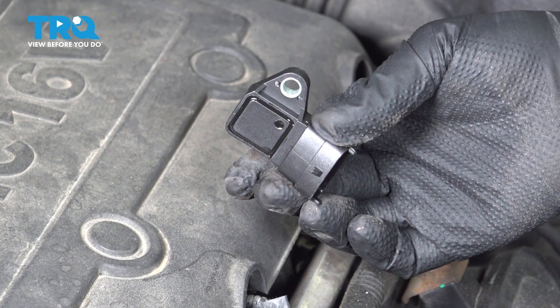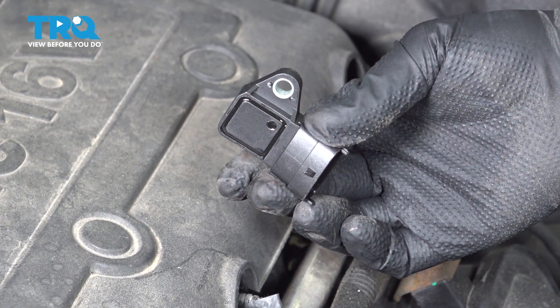In this video, we're going to show you how to install the MAP sensor on your Kia Sorento, located on your intake manifold.